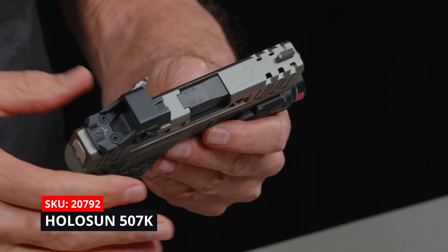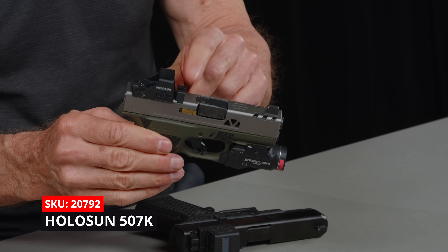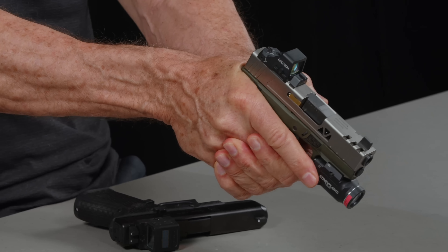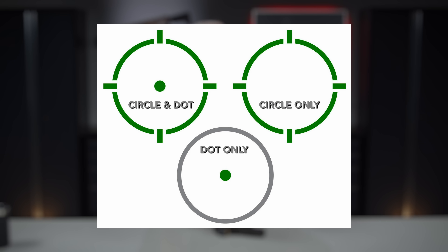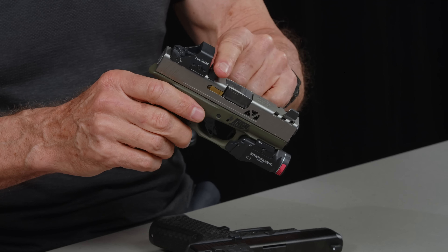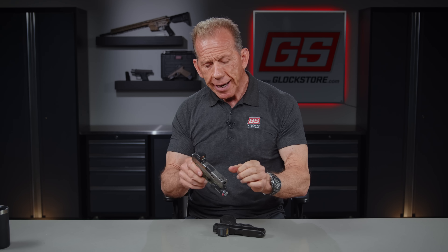It's got our 507K Holosun with our combat cut, which puts the rear sight in front of the optic. And that allows you to really co-witness better. I just love that green optic — this is a green circle dot for this Holosun. The co-witness of the optics with the front sight means that you're basically lining up the iron sights with the red dot. So it's kind of a confirmation that everything's working and you're mounting the gun and placing it perfectly where it should be. That's really what co-witness is all about.